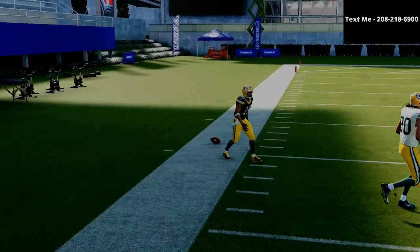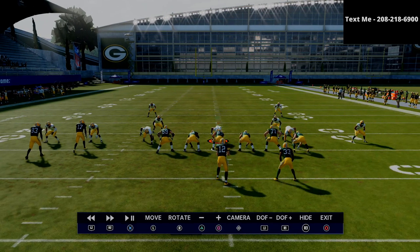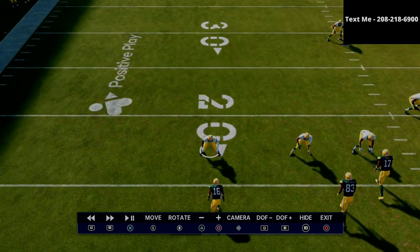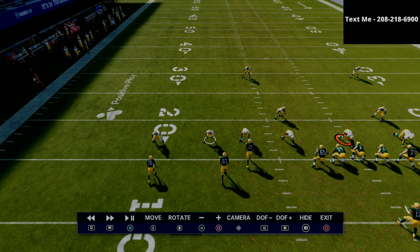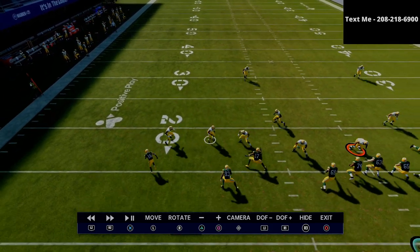Now I want to go into instant replay for just a moment and show you what happens with this motion. This is one of the glitchiest motion snaps in the entire game because of who it moves. If you notice here — if I zoom in on this guy, his number's 26 — that's the middle linebacker. It's very common that if you're playing someone who likes to user their middle linebacker, they're going to move him, so he's not automatically going to come out there. What this means is the cloud flat is now inside of a fade route and the deep path is inside, so there's no way they can play that route, which gives us a lot of flexibility.